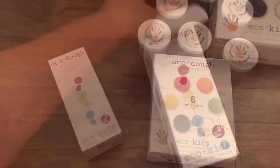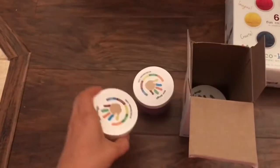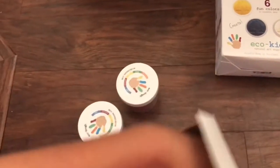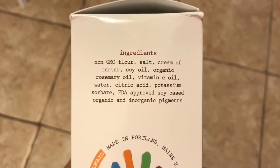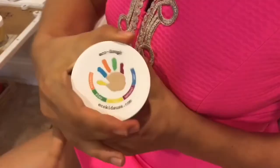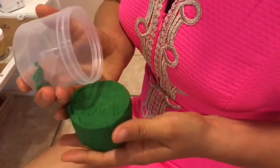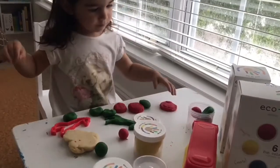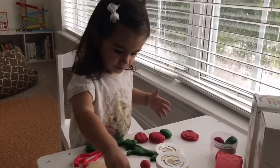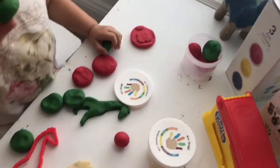This is an absolute hit — it's Echo Dough from Echo Kids. It comes in two sizes: a package of six and a package of three. In the package of three you have red, yellow, and blue, and you can see the colors of the package of six as well. The ingredients are flour, salt, water, oils, and all-natural colorants. It feels just like regular Play-Doh — I was really excited about that. You can make all the same shapes and sizes. Scarlett loved playing with it. One of the colors in the six-pack that's supposed to be white is actually the color of regular dough. I really, really recommend it.